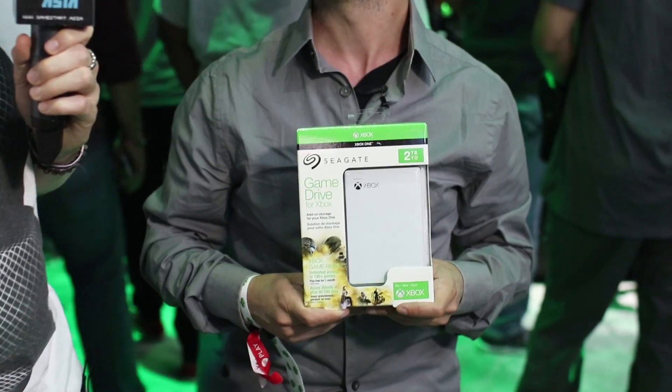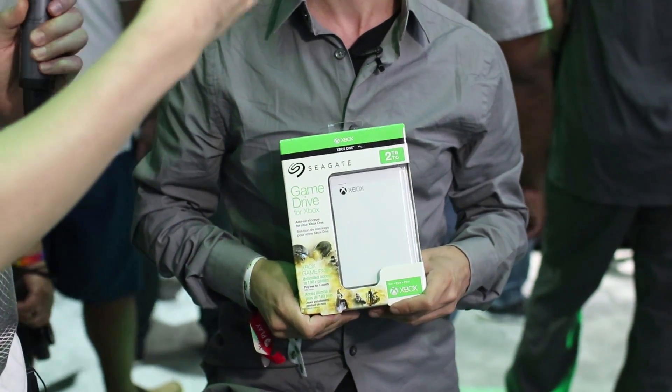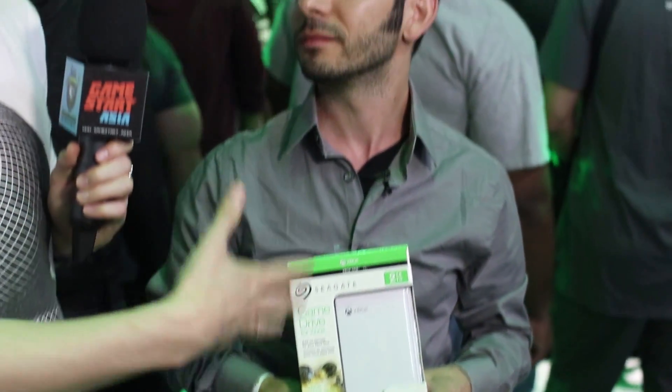So if I'm your average consumer on the market for expanding my hard drive, why should I be going to you guys rather than skimping and getting a cheaper version? Absolutely. So with the Design for Xbox badge, you get two things. One, verification from the Xbox team that they have tested, approved, and verified that this drive is one-to-one compatible with all Xbox One versions, including the brand new Xbox One X. In addition, we've also matched the design for popular Xbox One S owners — it's a one-to-one color palette match of the Xbox One S. So not only does it work great with your Xbox One, it also looks perfect next to your white One S.